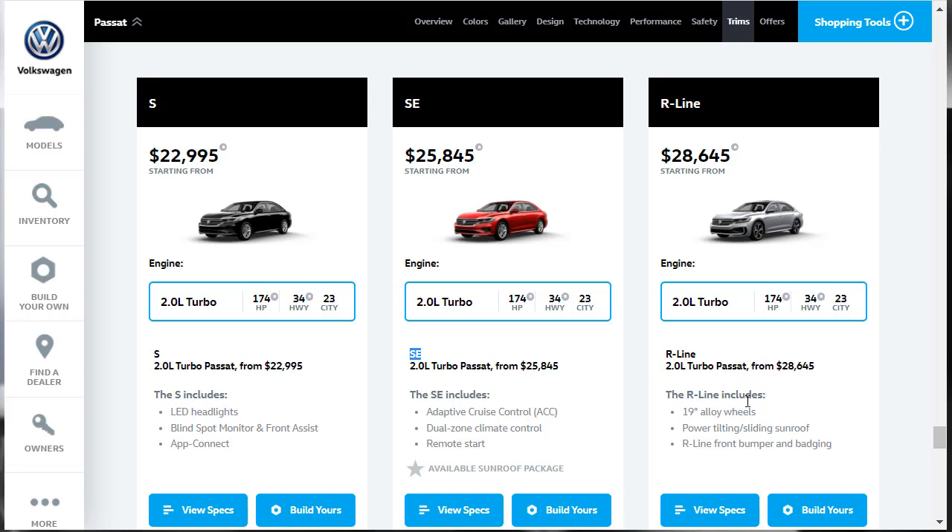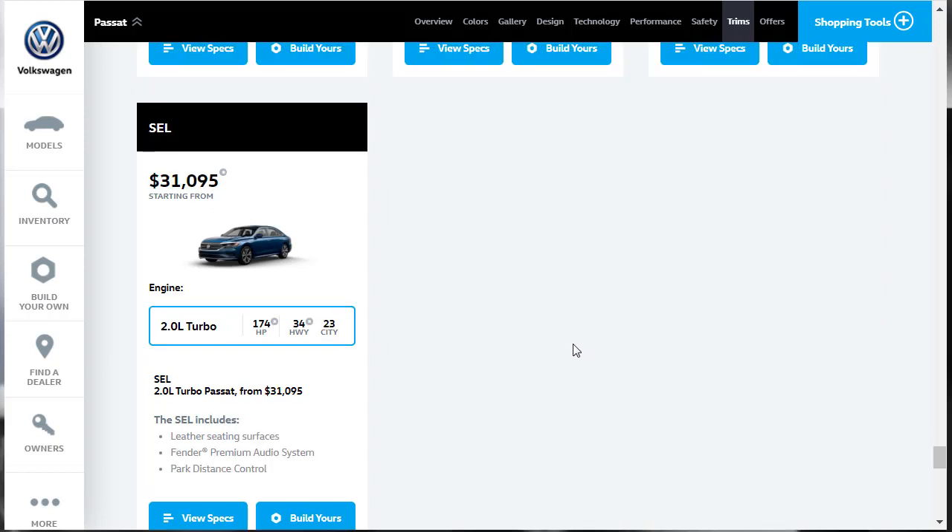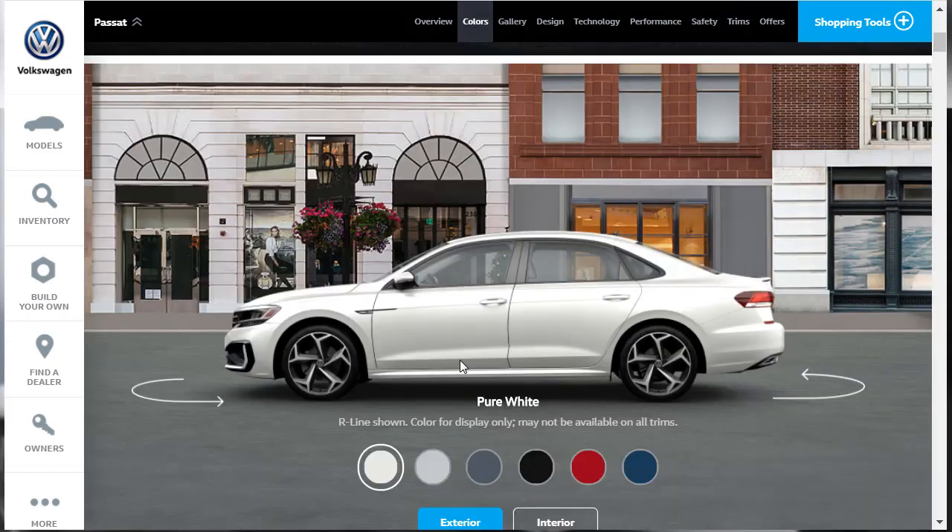When you bump up to the R-Line — which is what we're going to build and price today, and it's the sportiest one — it gets 19-inch alloy wheels, a power tilt-sliding sunroof, and the R-Line front bumper and badging. The exterior is a little bit different, a little sportier. The R-Line has an MSRP of $28,645. But if you want leather interior, you have to jump into an SEL Volkswagen Passat. That gets the leather seat, the Fender premium audio system, and park distance control. The engine gets 34 miles to the gallon on the highway and 23 miles to the gallon in the city.